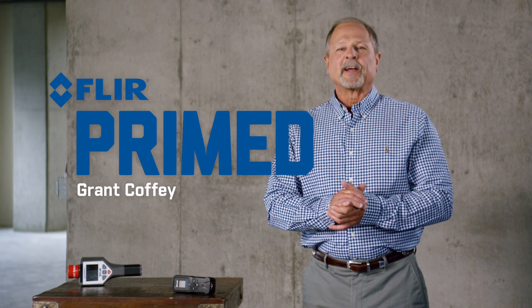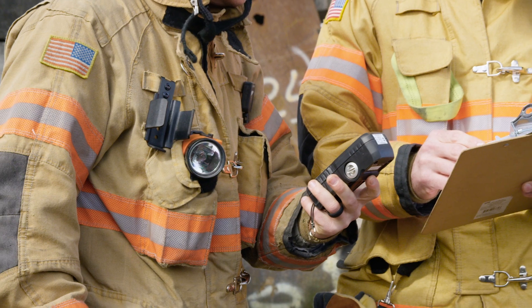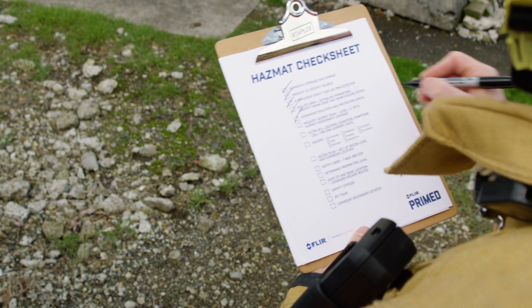Welcome to FLIR Primed. I'm Grant Coffey. Hazard zones and PPE — if possible, know before you go. Initial dispatch or other information should form your basic plan for approach and establishment of initial hazard zones.